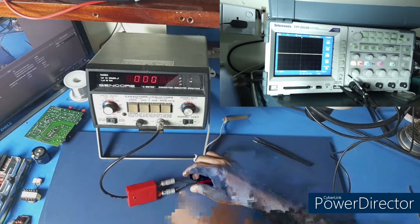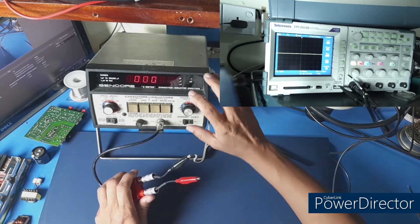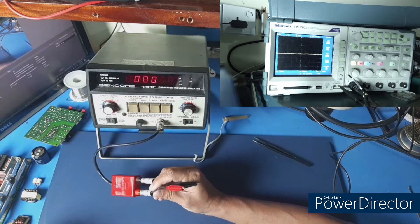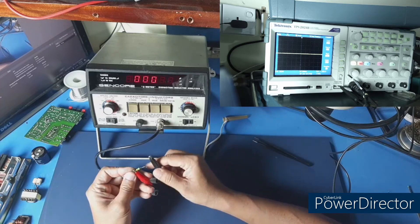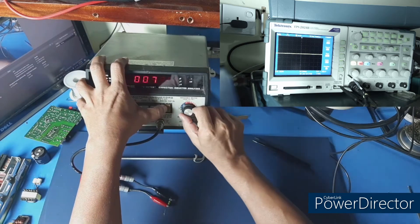We will check the ring test. We will check the ring test button. We will check the impedance matching knob. We will check the probe set. We will check the ring test thoroughly.